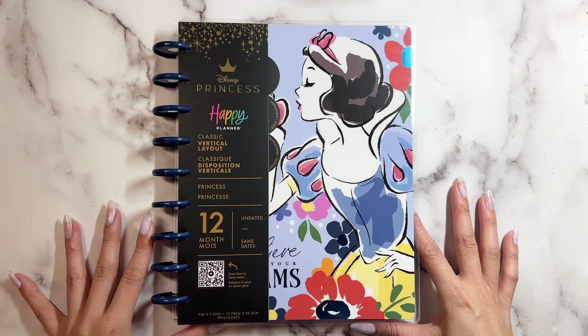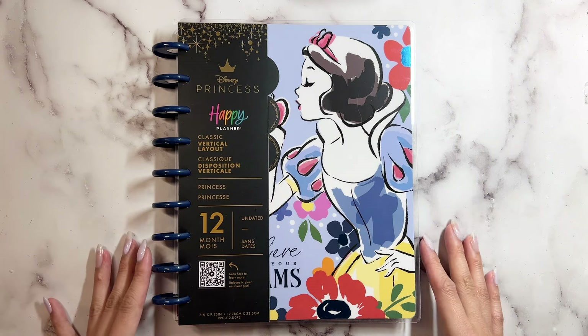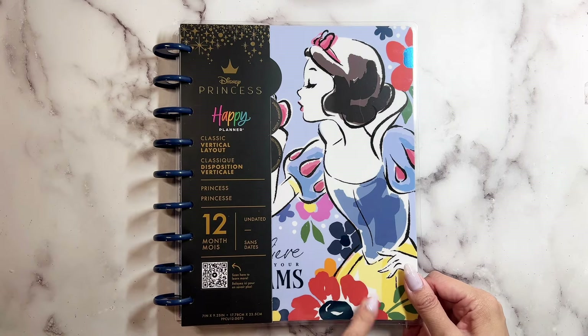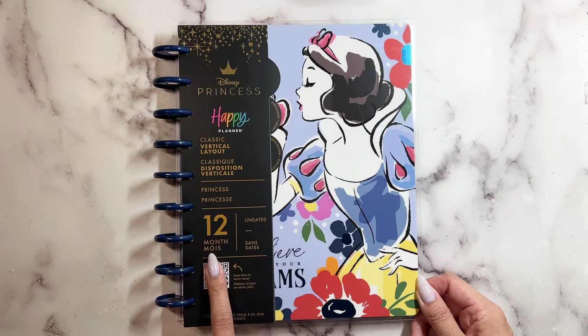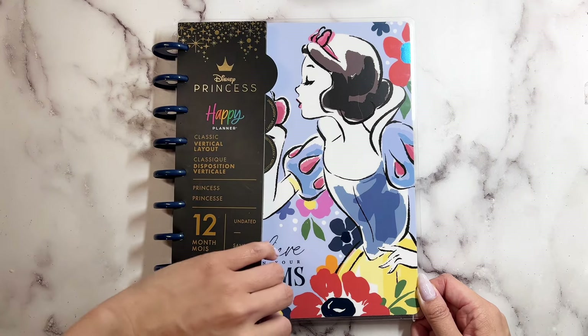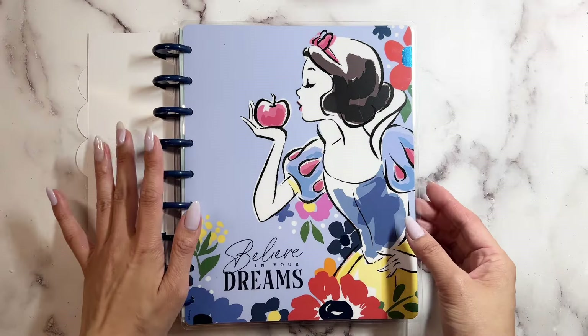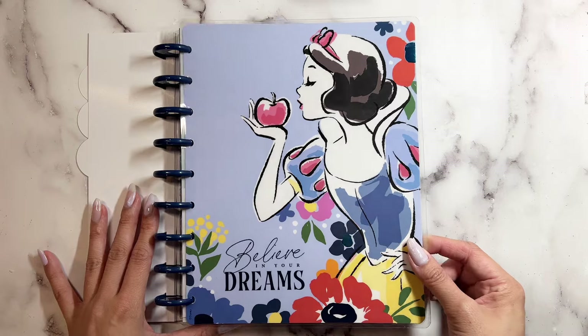Hi everyone, it's Lorna from Kissiplani. Welcome back to my channel. Today I wanted to do a flip through of the Disney Princess's Snow White. This is a classic vertical layout and it's 12 months undated. This is going to be a part of Happy Planner's spring release and I'm so excited to share with you what's inside.